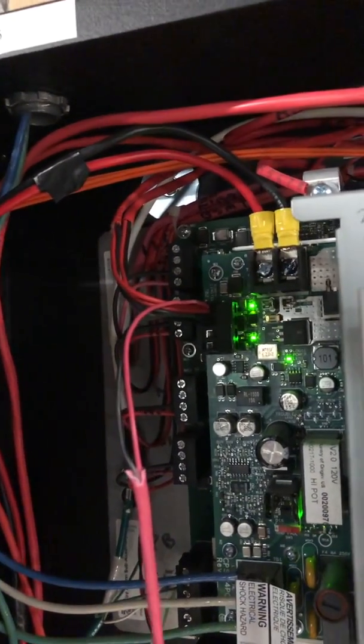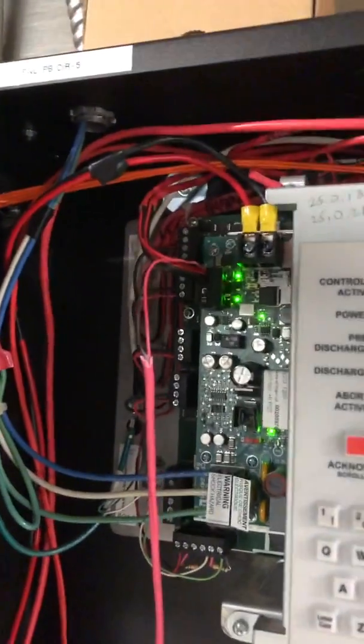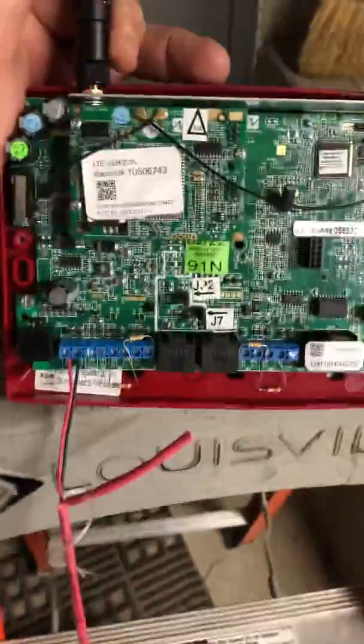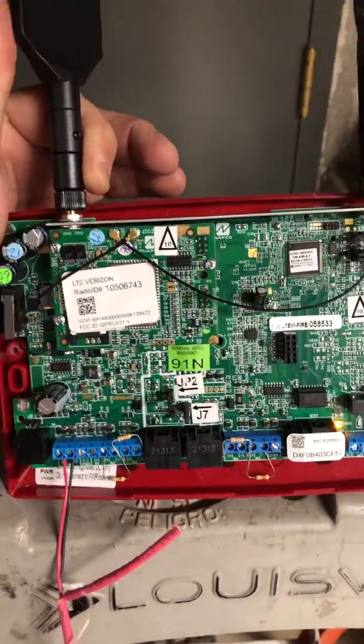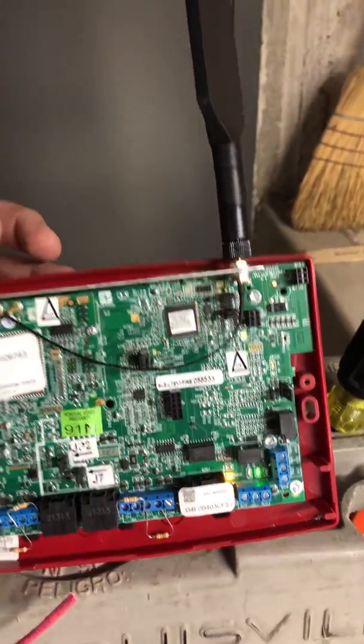I'm also powering two CO detectors. When you choose your auxiliary power supply or wherever you're getting power from for your radio, you want to make sure you don't have too much current draw. This is the Starlink dual path — I believe this is the LTEVI is the part number. This one's pretty good. We used to use this on Siemens panels.